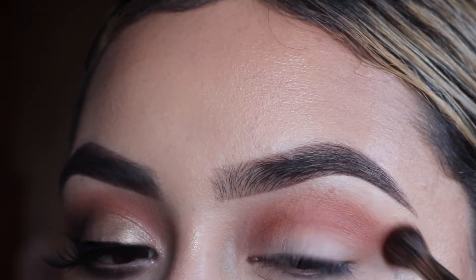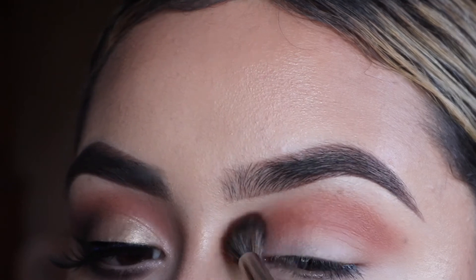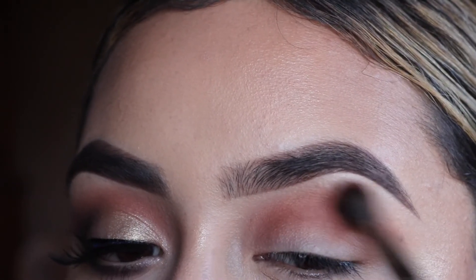I went back to my E27 brush to blend out those edges a little better. Make sure everything is looking soft — no hard lines.